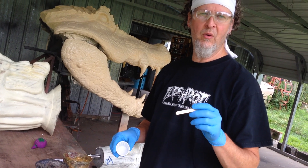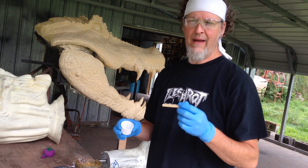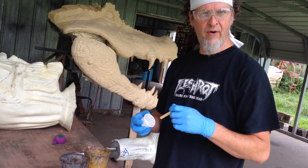Hey, this is Kevin Alvey, Gore Galore. I've had quite a few people request how we use our gore foam for repair.